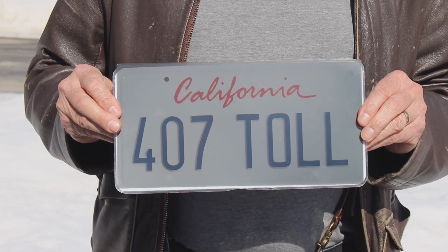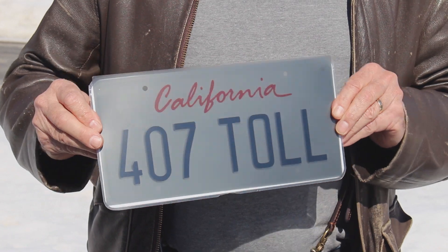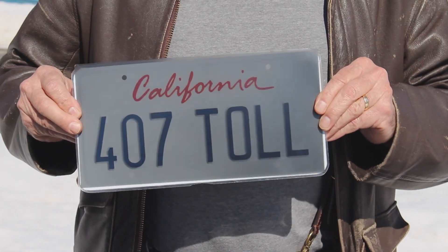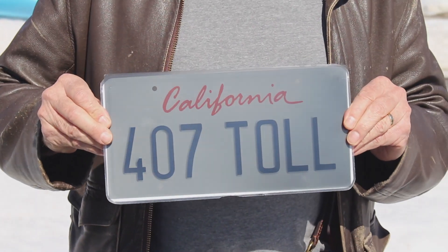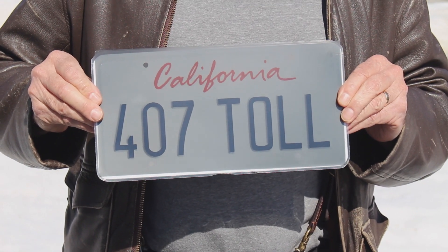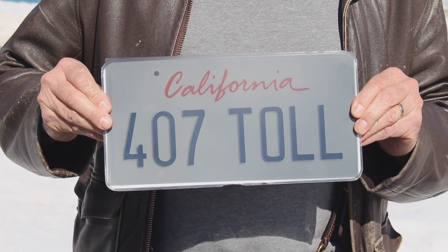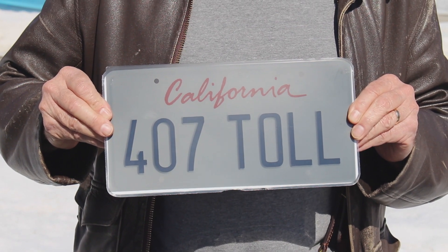Once installed correctly, the Ghost Plate 2.0 is visible from the rear and from either side. The intended purpose is to make sure that overhead cameras cannot see the plate, and as such the plate must be installed perpendicular to the ground.